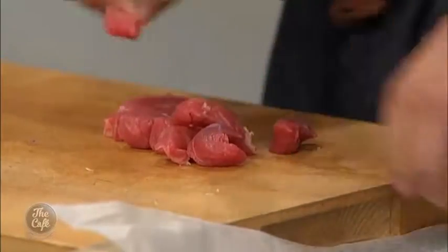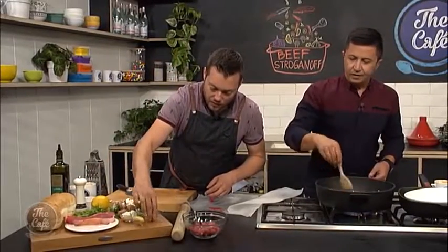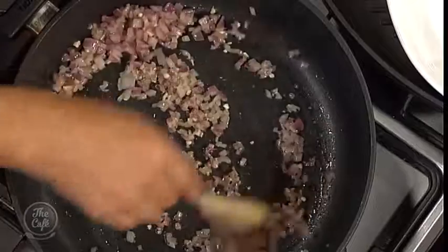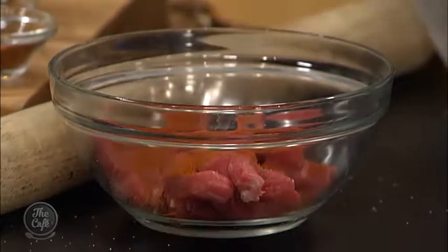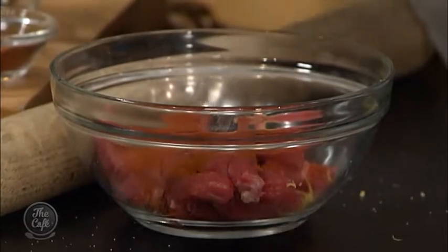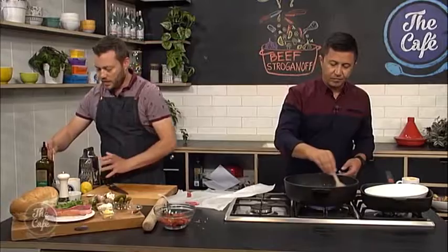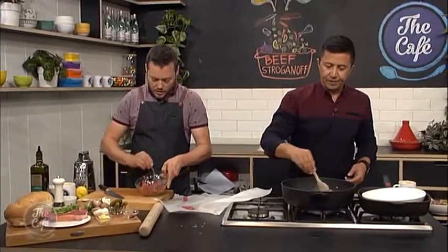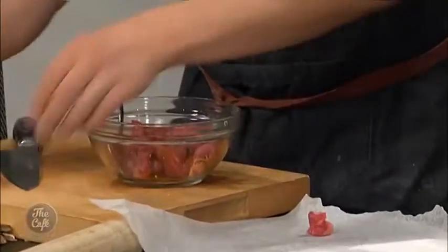We're just going to do a really fast marinade - more like a dry rub - for the beef. A little bit of salt in there, a little bit of paprika for a nice smoky flavour, and some lemon zest in there as well. Just coat that all around. It's a quick dry rub because it's all dry ingredients.